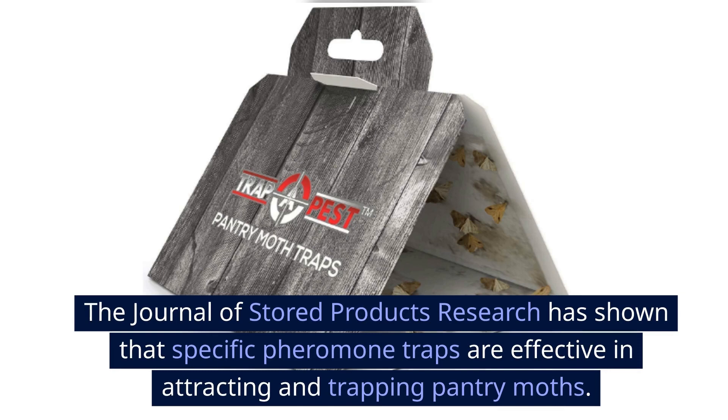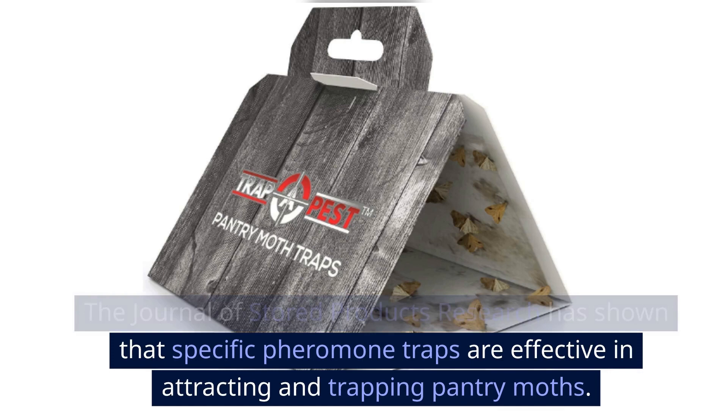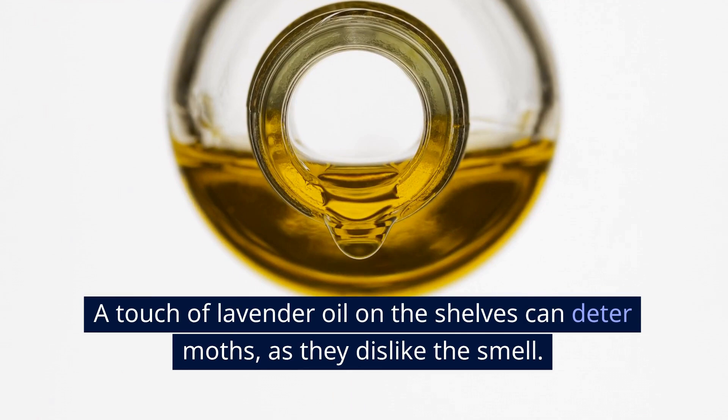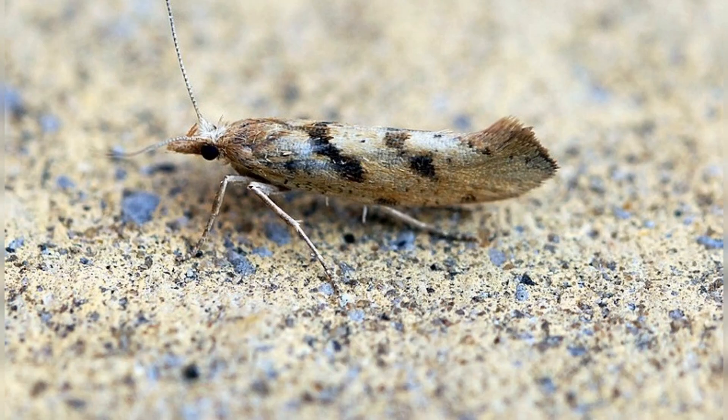Step 6: Regular monitoring and maintenance. Regular monitoring and maintenance are key. A touch of lavender oil on the shelves can deter moths, as they dislike the smell. Regular checks will help you catch any new infestations early on.